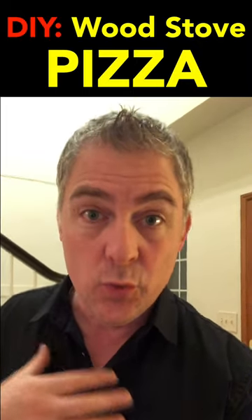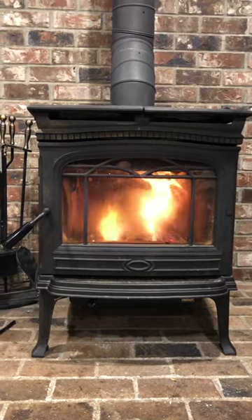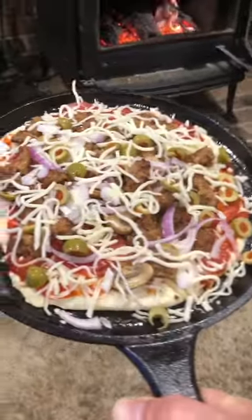In our home we have a wood stove, and I thought I wonder if I could use the wood stove as a brick oven to make pizza. I'm using this cast-iron skillet I got on Amazon — here it is. Okay, here we go.